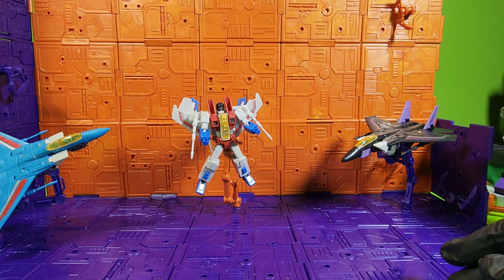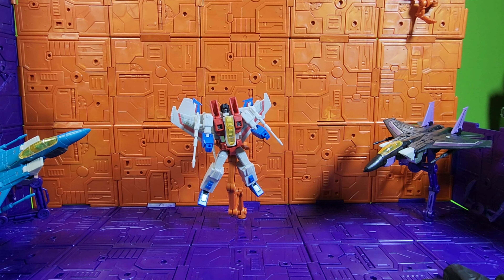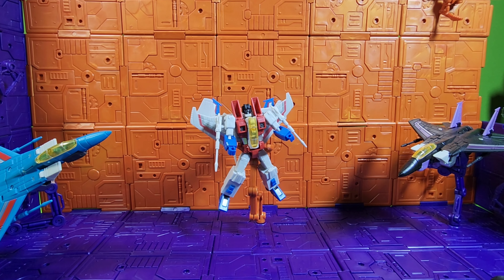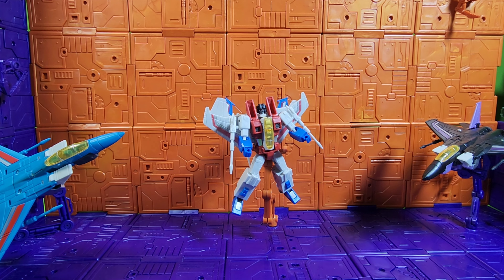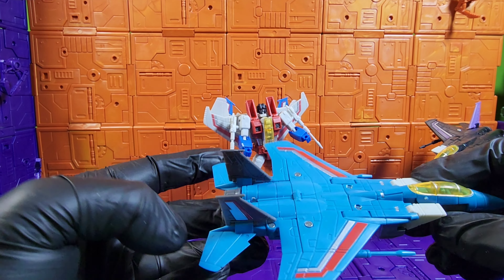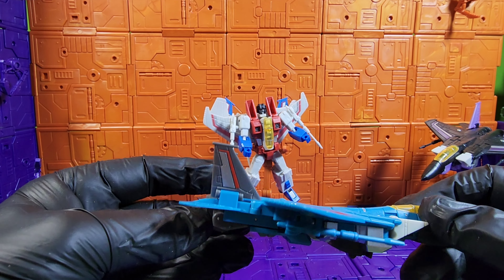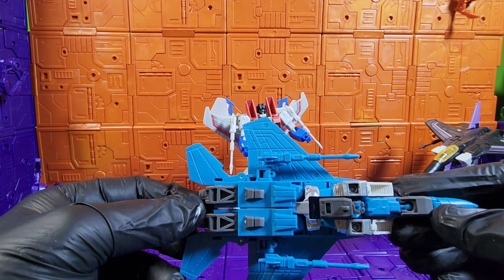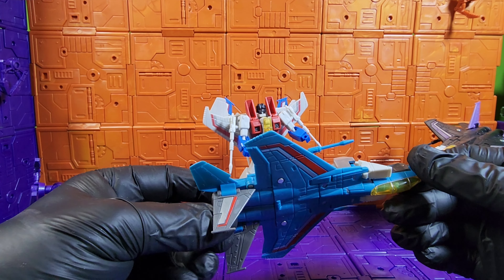Usually these things come with a card and instructions but mine didn't. There they are looking pretty cool — you can take a look at this guy right here. I'm pretty sure this is just a knockoff of an oversized version of something, but that's what they look like.